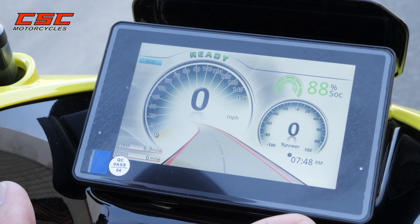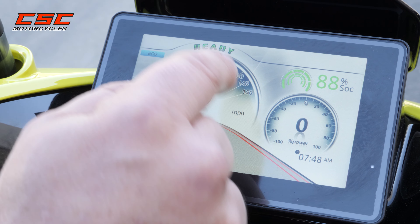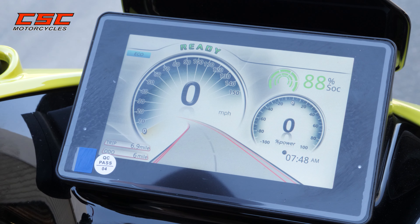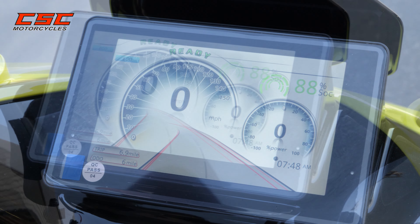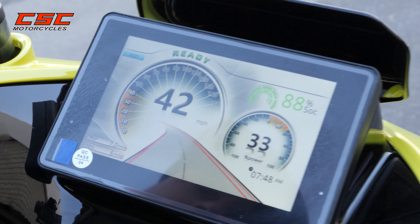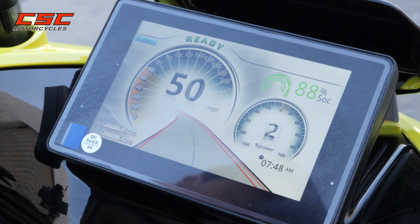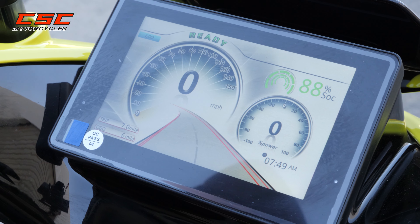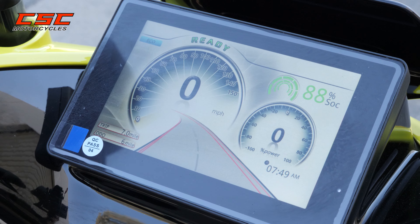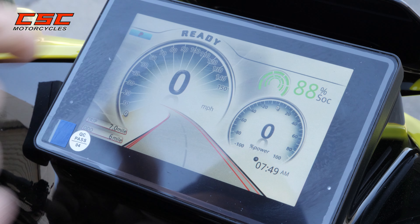A couple of the features on the dash itself: you've got a trip meter, an odometer, your speedometer, a power meter showing the power being used at that moment, and then the battery's state of charge. You'll also notice that when the bike is on the center stand, it's ready, so the rear wheel will spin if the side stand is not down or if parking is not enabled.